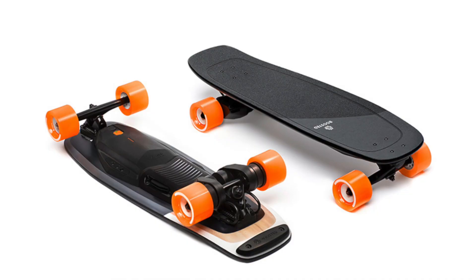Have you seen the new Boosted Boards that drop today? Oh my goodness, they are amazing. If you haven't, you need to go to BoostedBoard.com and check it out. The little one, the mini.